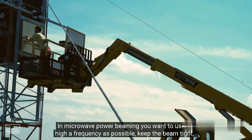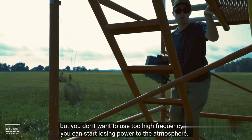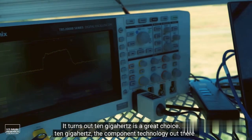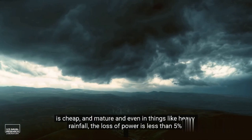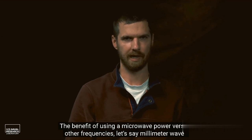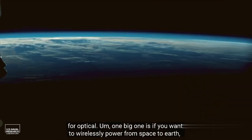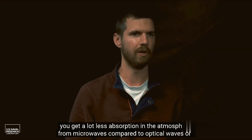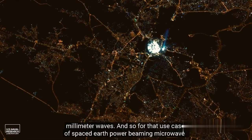In microwave power beaming, you want to use as high a frequency as possible to keep the beam tight, but not so high that you lose power to the atmosphere. Ten gigahertz turns out to be a great choice — the component technology is cheap and mature, and even in heavy rainfall the power loss is less than five percent. Compared to millimeter wave or optical frequencies, microwaves experience much less atmospheric absorption, which gives microwave power beaming a huge advantage for the space-to-earth use case.